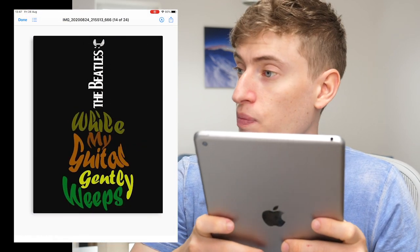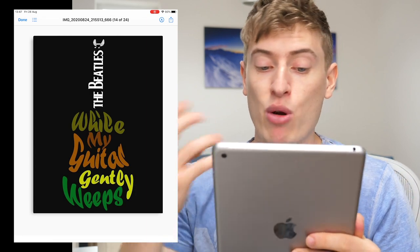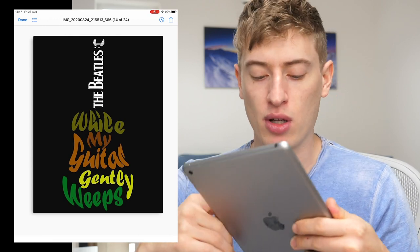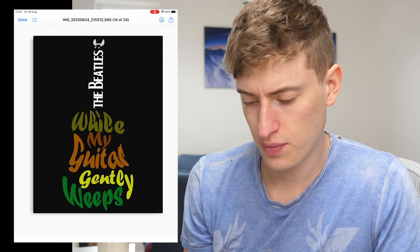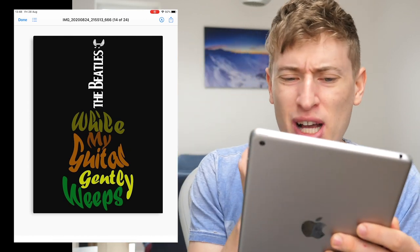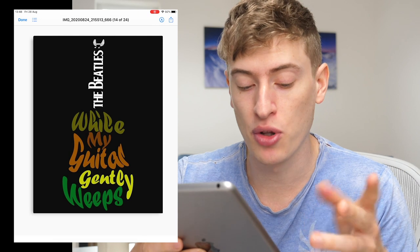I was just shocked by the amount of copyright being thrown in my face. You've got the Beatles logo and 'While My Guitar Gently Weeps,' which is a Beatles song. So many copyright laws here — I'm not even going to bother going into this design because just having it on my channel could put a copyright infringement on this video. Basically, you can't use this design.